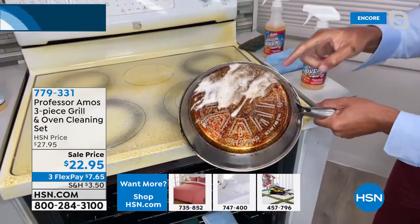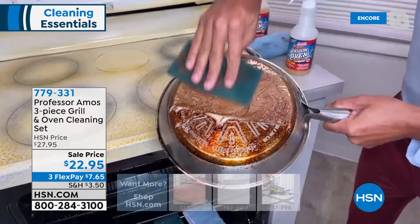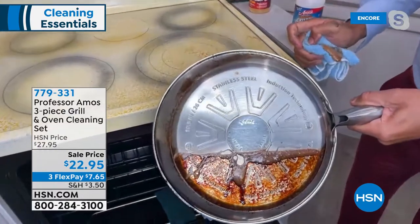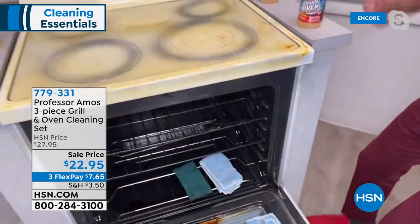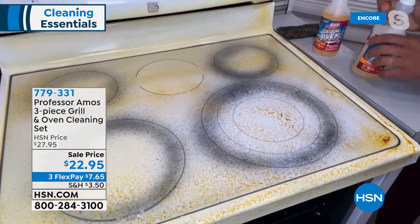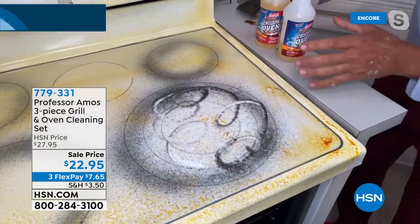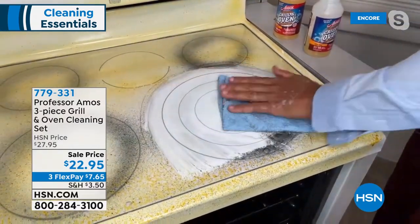Now I'll put it on foam mode — watch the foam stay right where you put it. It breaks down the molecular structure: everything has a molecular makeup, your dirt, grease, and oil, and this formula is designed to break all of that down. The grease is just emulsified — then wipe it away, squeaky clean. Think how much better your food cooks when you don't have stuff burnt on the bottom. Now, the glass top stove — you feel like you cannot get food off without scratching it.